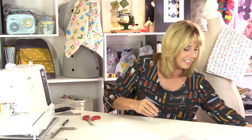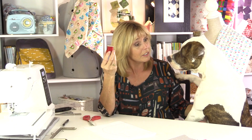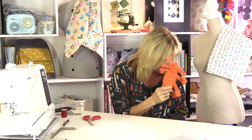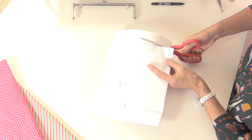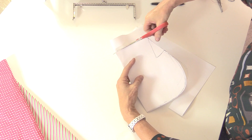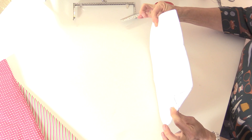A quick interruption — my cat Bobbin grabbed a reel of thread and threw it around the room and was chewing it! Back to work: I'll fold the paper in half and cut around both pieces together. You could also put a dart in here if you wanted the bag to be a little bit fatter. And straight across the top — that's my pattern.